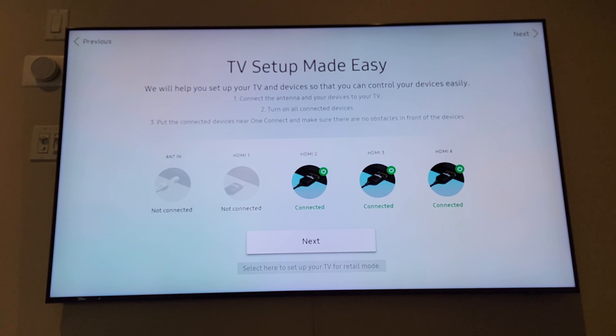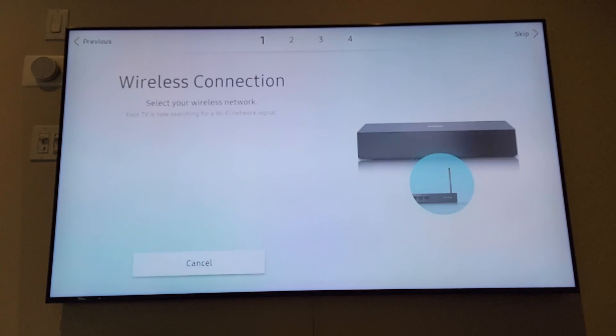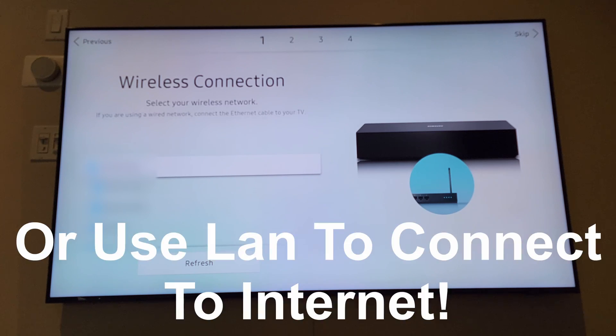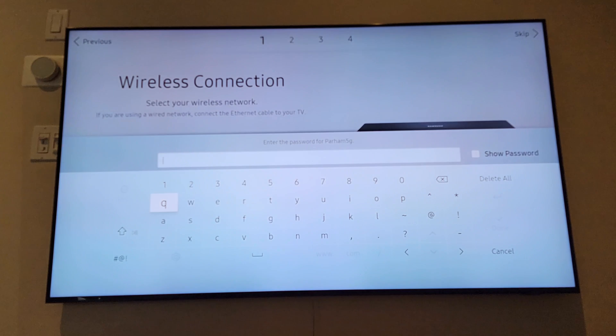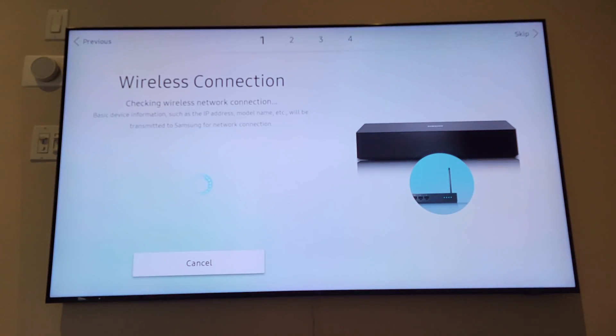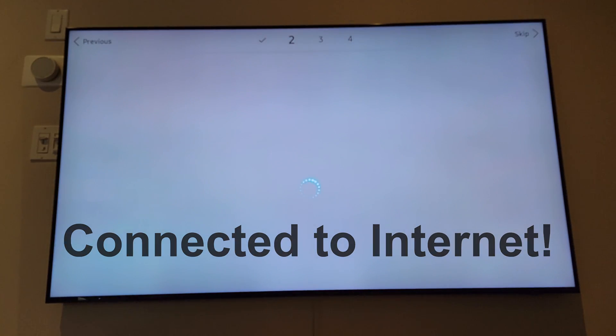It's going to detect HDMI — we're not interested in that, so skip it. Here you have to connect to your wireless network, so let me connect. Just type the password on the keyboard and make sure it's connected to your wireless.